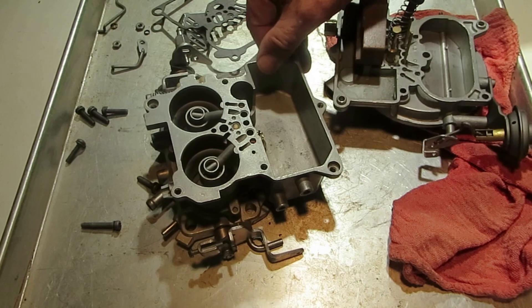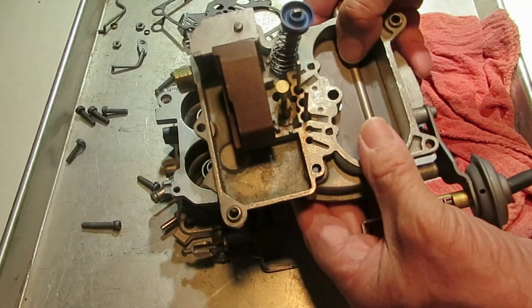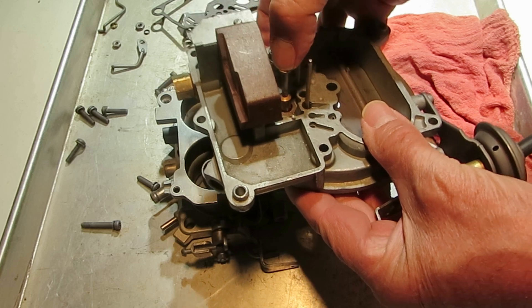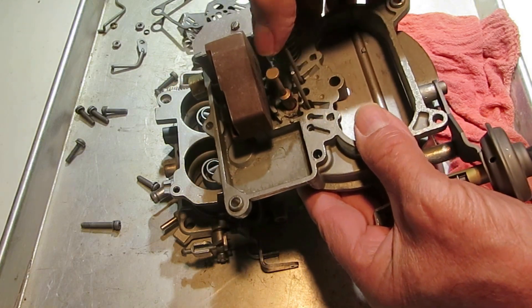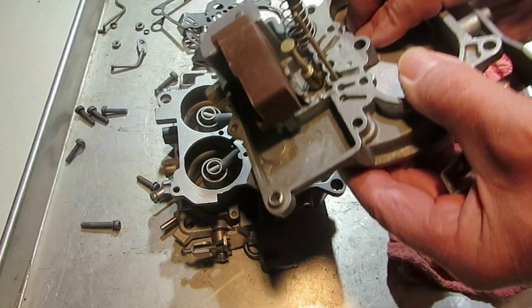We have basically a power jet right here, and we have the power piston right here. See how it moves up and down? It needs to move freely — not catch. So you want to be sure it's clean.